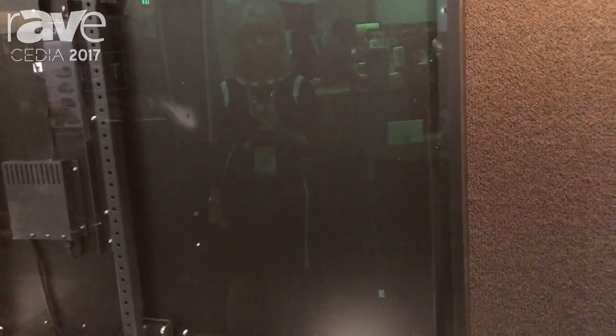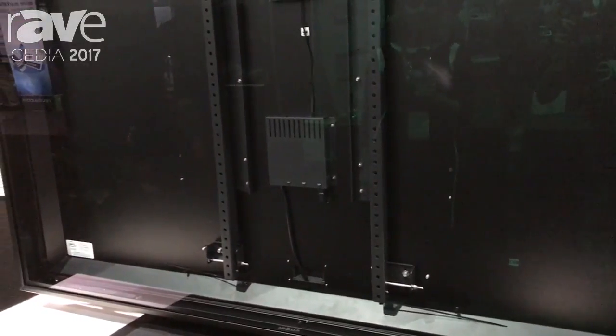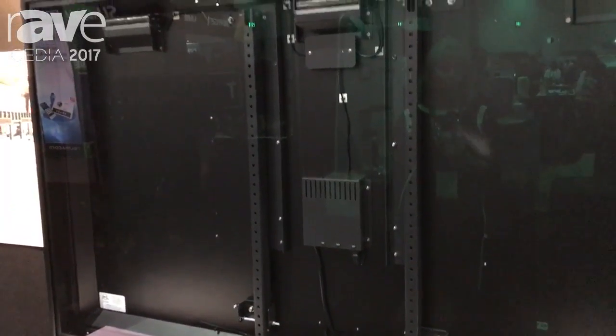We also have a thermostatically controlled airflow system. We have a three-outlet power bank that powers your fans, your TV, and you have an auxiliary for balance, media players, or any other small electronic device.